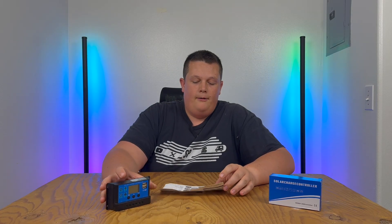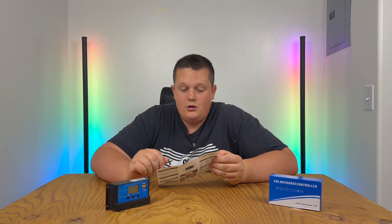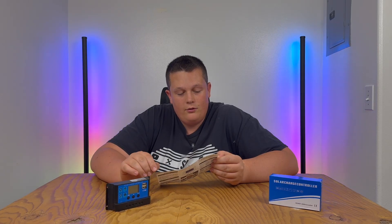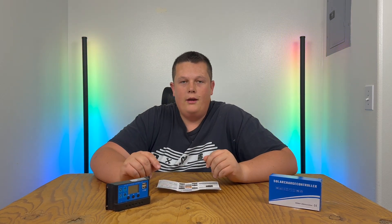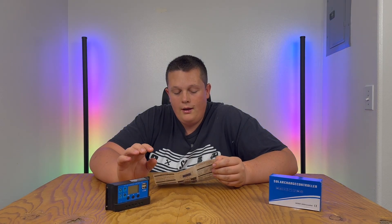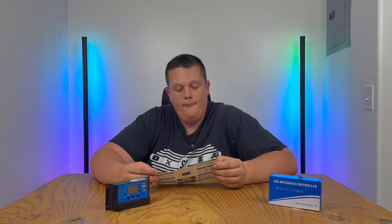Going through some things in the instruction manual, a few things to point out: first, make sure your battery has enough voltage for the controller to recognize its battery type. Also, the cable you use for the controller should be as short as possible to minimize voltage loss — the longer the cable, the more loss. Also, this controller is only suitable for open, AGM, and gel batteries.